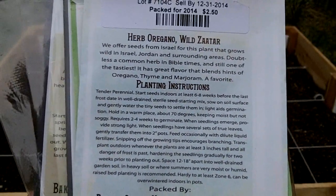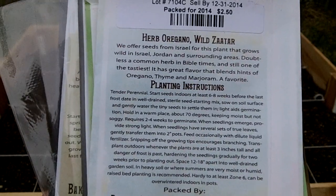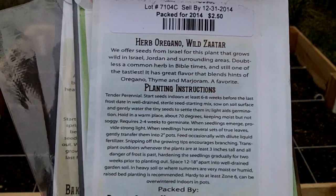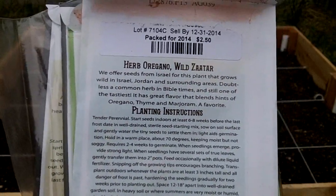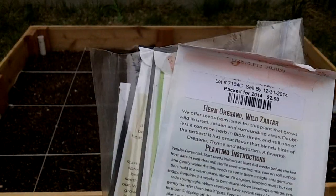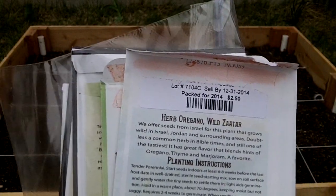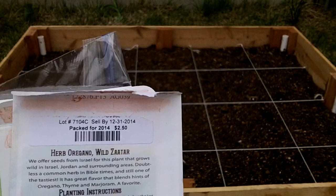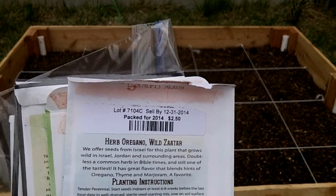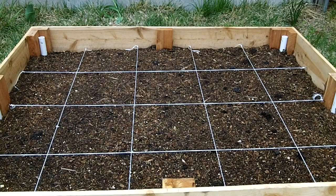On many of your seed packets you're going to have spacing. This is for some oregano and you can see right here it says 12 to 18 inches apart. So in the square foot gardening method this is only going to be planted one per square. Now you get into things like lettuce where you're going to space every couple inches — you're going to be allowed to do more per square. There are plenty of resources online to help you plan out.